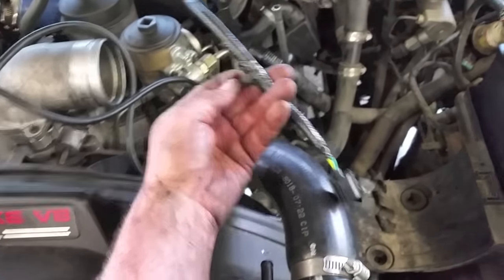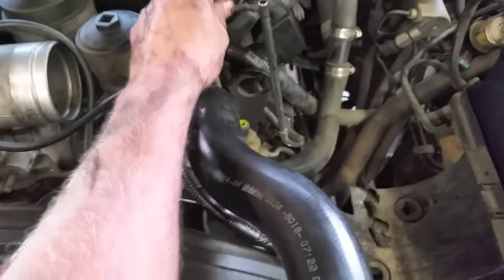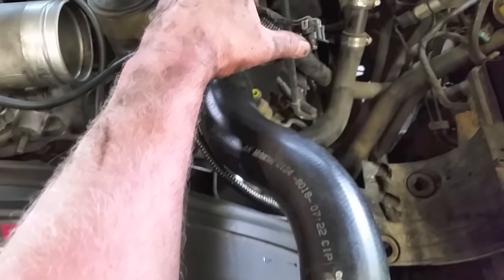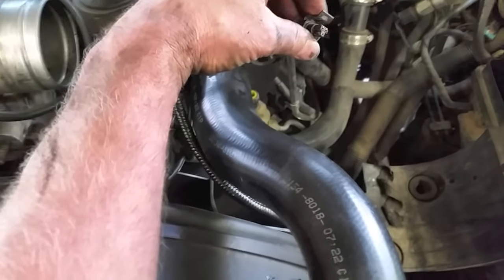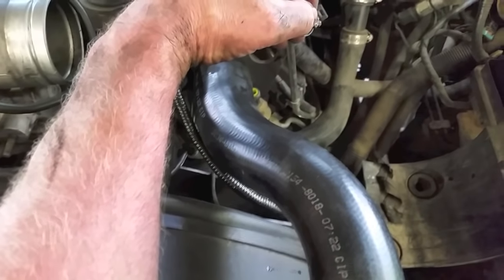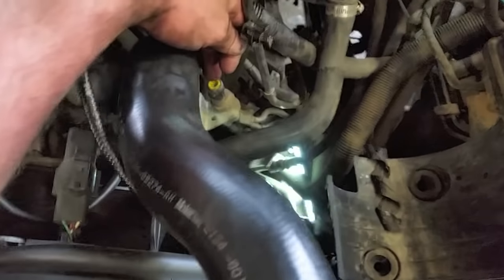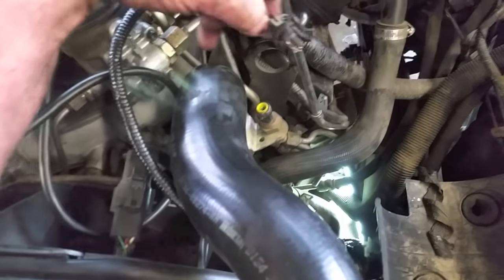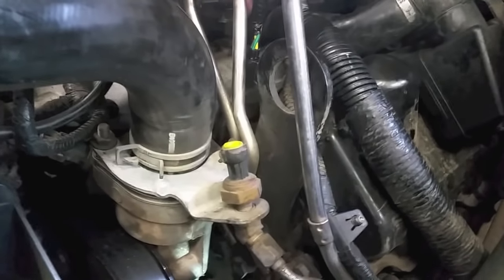Here we are with it all done — taped back up, spliced in, shielded, and the retaining bracket all put back in place. Now I'll feed it down through there and reconnect it. One thing to note: the insulation and little plastic piece inside the EBP connector that gives it strength may have stayed inside. Make sure when you pull off your EBP connectors that you still have that small gray or blue plastic piece, and also the seal inside the connector.